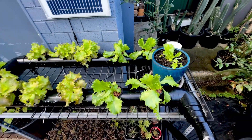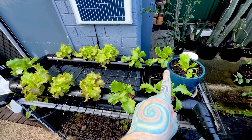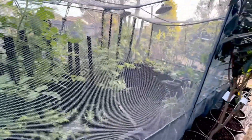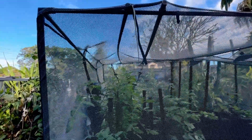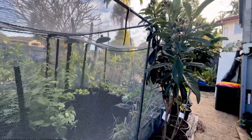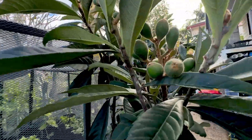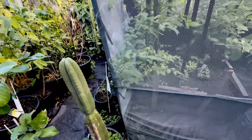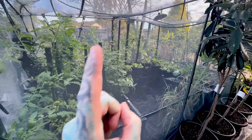Now with the control, obviously one plant is not ideal — you want more than one. So I do actually have some more plants in my cage. If you haven't seen my cage before, this is to stop all the bugs eating plants because we live in the subtropics and pretty much bugs love to eat fruit and vegetables and everything else. Let me open that and I'll show you the rest of these.